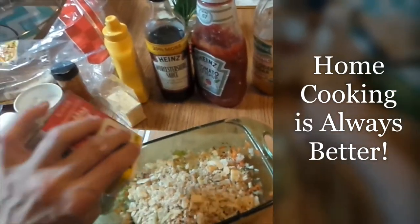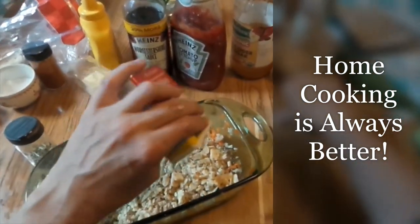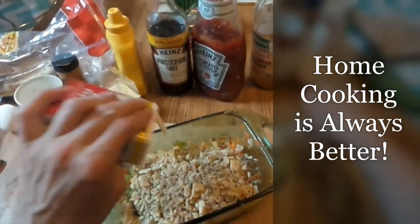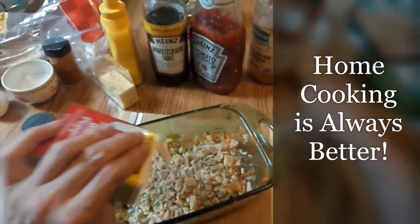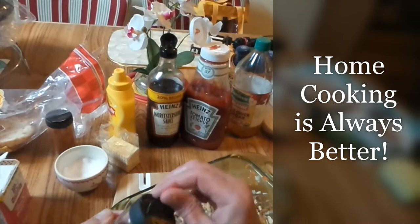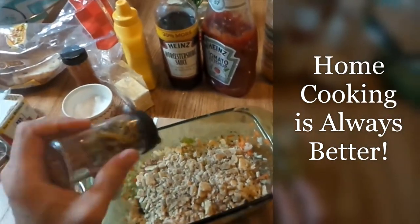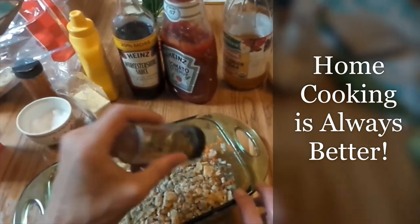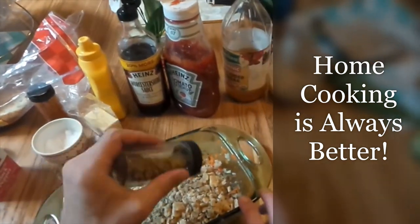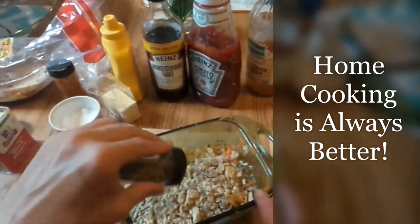A little pepper — about a half teaspoon, a quarter teaspoon. A little oregano — all that — just a little bit of oregano.